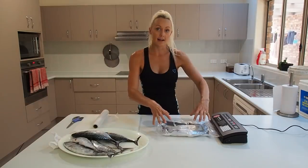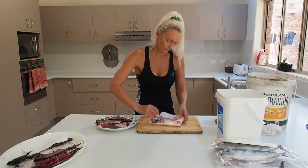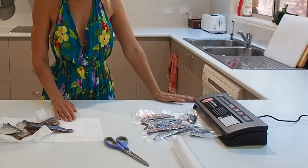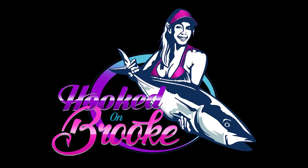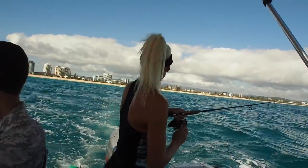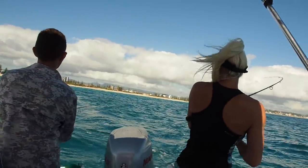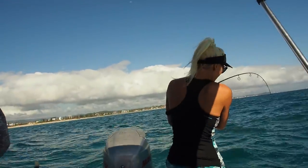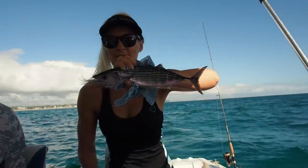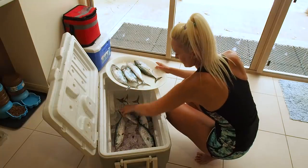Hey everyone, welcome back to my channel. If you're new here, my name's Brooke and you're watching Hooked on Brooke. Today I'm going to be talking about two ways of preserving fresh bait, so make sure you stay tuned if that's something you're interested in. Today I'm stocking up on freshly caught Australian Bonito for the freezer. These guys are simply one of the best baits around. But for now let's get to preserving this awesome bait.